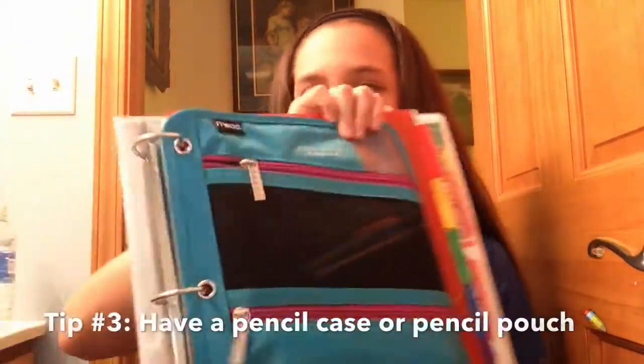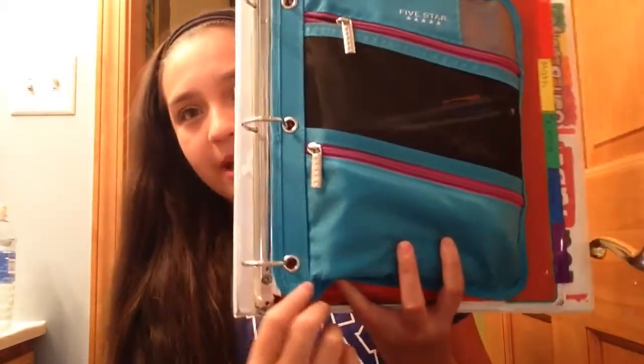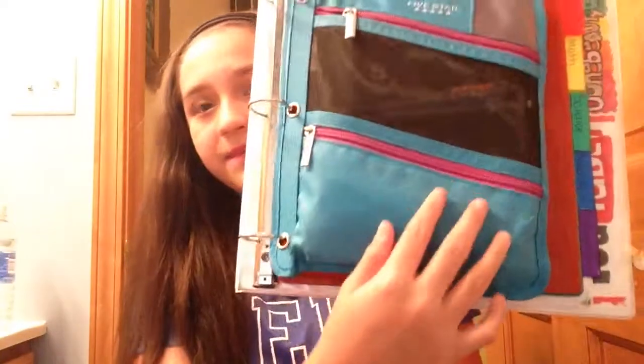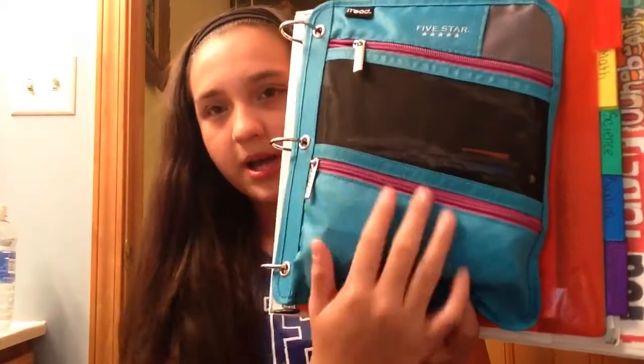Next, I recommend going with a pencil pouch or pencil case. I recommend pencil pouches the most because they can go in your binder so you don't have to keep carrying extra stuff with you. Mine is by Five Star and it has two pockets in the front and one big pocket in the back. I recommend keeping your pencils and pens in the front pocket, and in the back I only keep colored pencils, highlighters, and other stuff I don't use all the time.